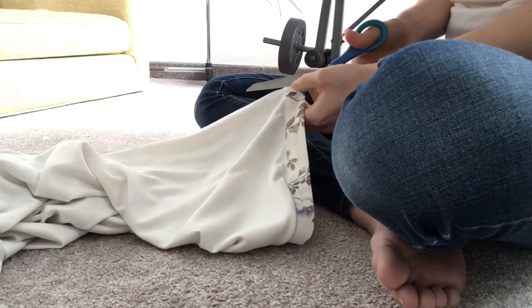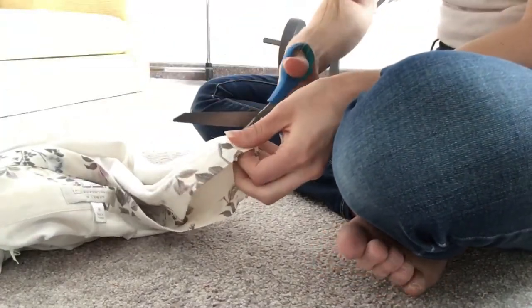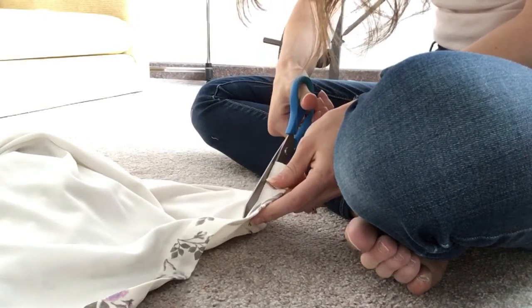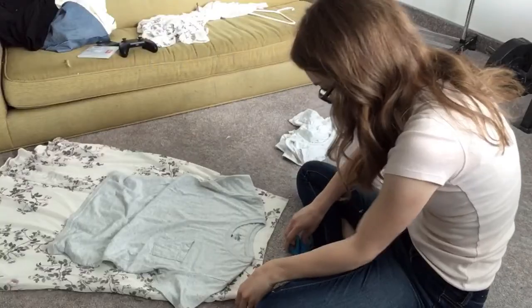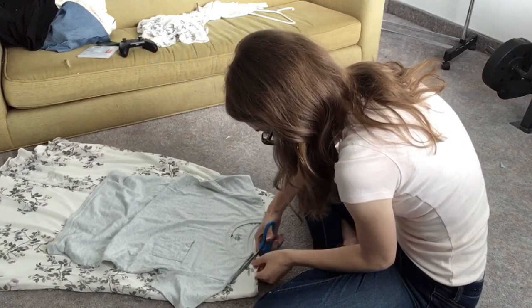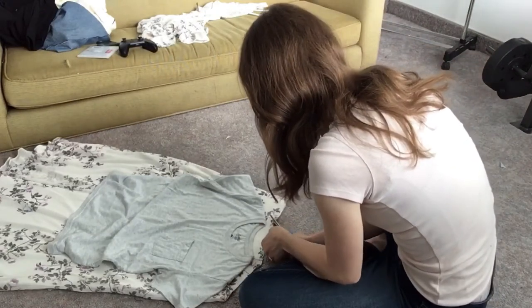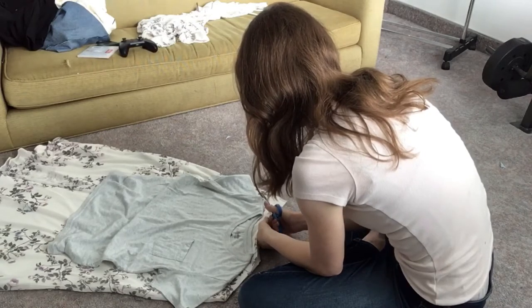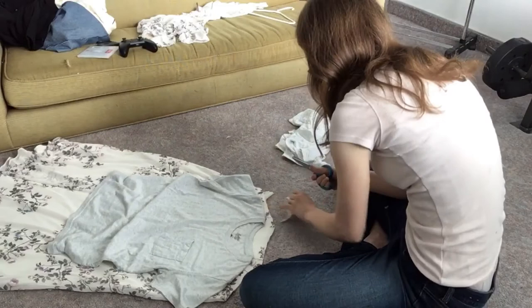I also saved the waistband that you can see there, and used that as the waistband on the dress later in the video. This is literally the easiest tutorial I've ever done — the easiest refashion I've ever done. All I did was lay a t-shirt on top of the skirt section, cut out where the shoulders are and where I wanted them to be on my dress, then sewed them, and cut holes for the arms. So if you don't think you can sew, this is literal proof — you just cut the shoulder seams and you're basically done.